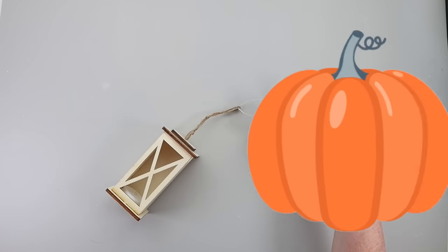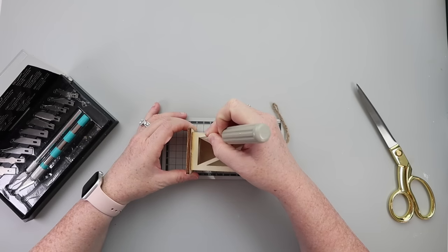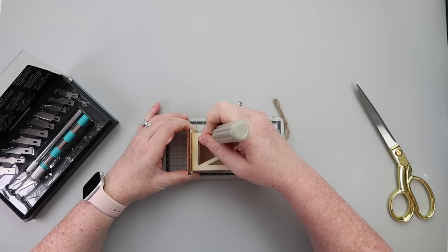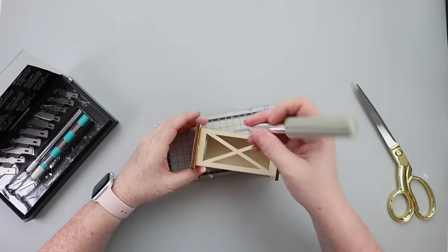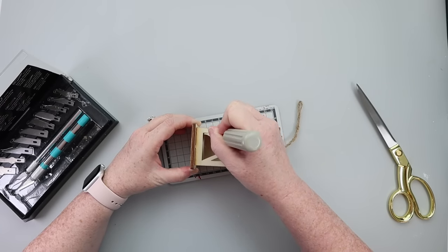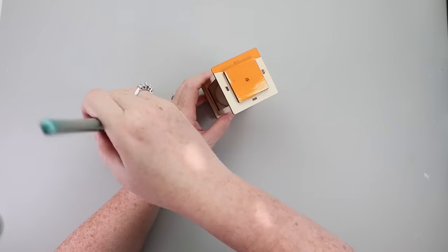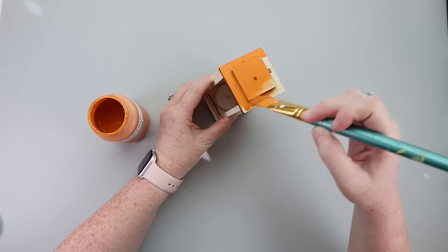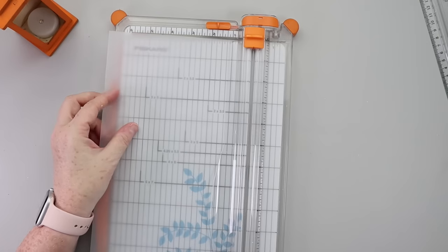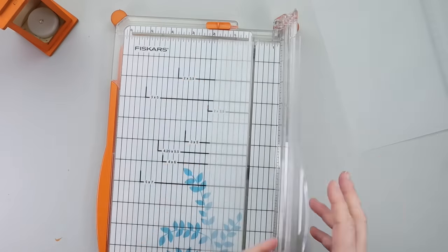It's time to make over one of these cute little wooden lanterns from Dollar Tree. To start, I grabbed my hobby knife and cut off the X portion, leaving a nice rectangular hole in the front of the lighted lantern. Then I grabbed some orange paint — specifically the color Pumpkin from Waverly Chalk Paint — and painted the entire lantern orange. From there, I grabbed a sheet of vellum paper and sized it down to fit as an insert on the front of the lantern.